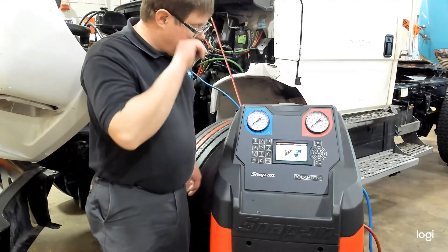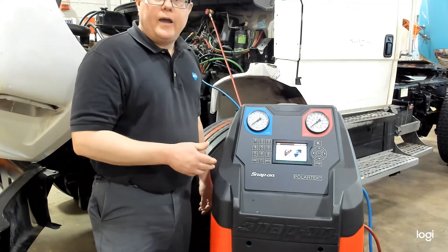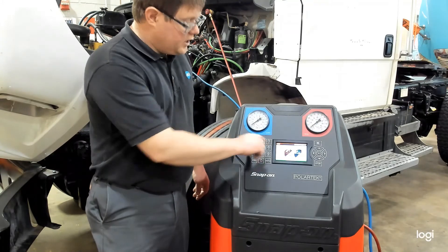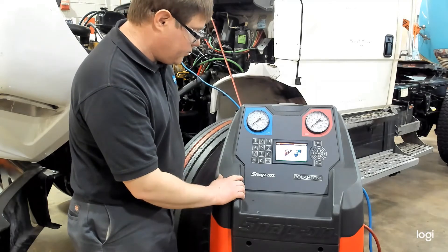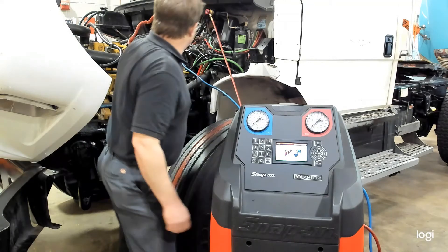Our machine has finished both phases of recovery. It did a 4-minute oil purge and an air purge checking for non-condensable gases. The next screen tells us to close the HP and LP couplings from the AC system, close the side valves, and press enter. So we will do that.